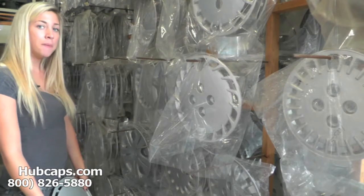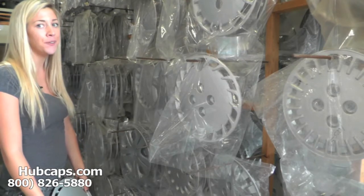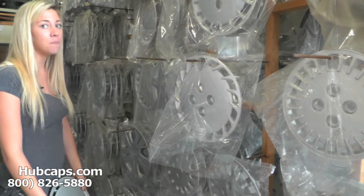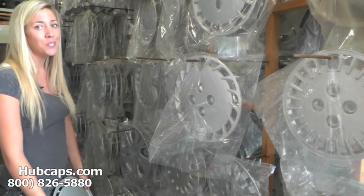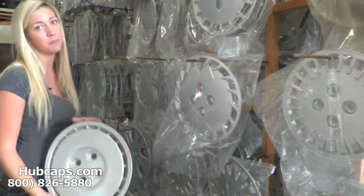Hey everyone, it's Brittany from hubcaps.com. Today's video is made for all of you searching for used factory original Honda CRX hubcaps and center caps. You came to the right spot. Let's take a closer look at one of our factory original Honda CRX hubcaps.